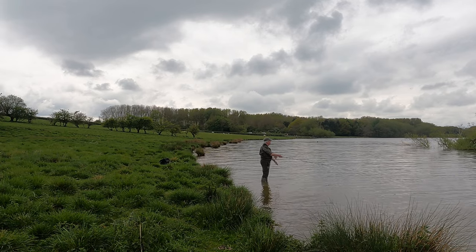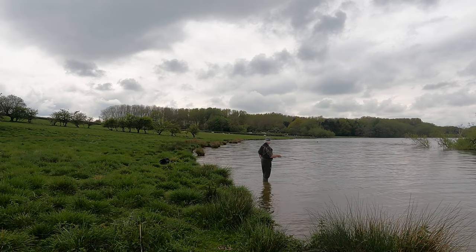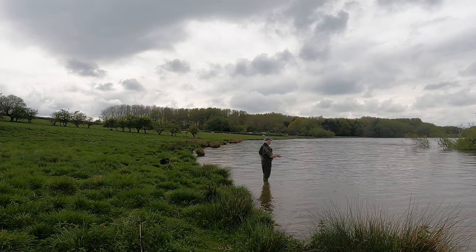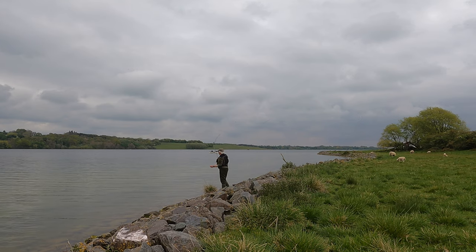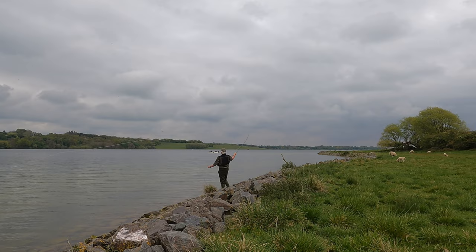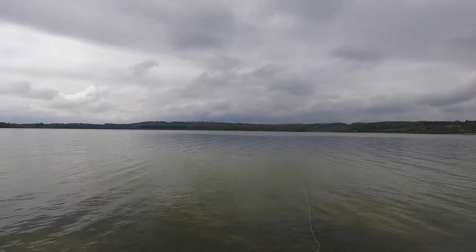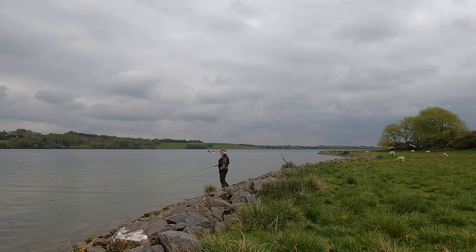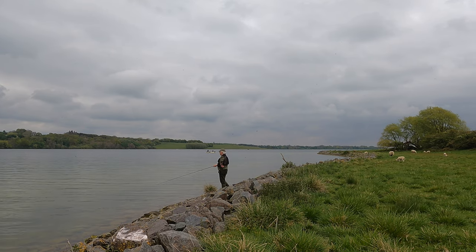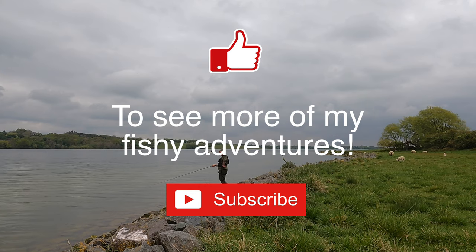That was it - that was the first time it felt right. That was better - that was the best cast of this afternoon. And I didn't need the strap. So I can do it, and the fly's presented perfectly at the far end of the cast.